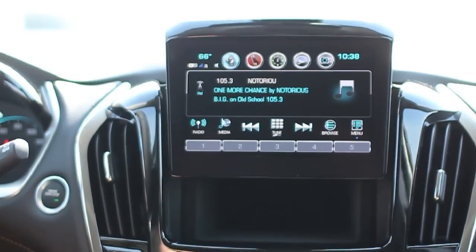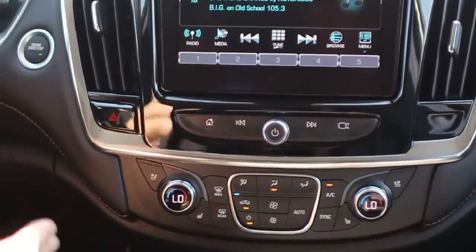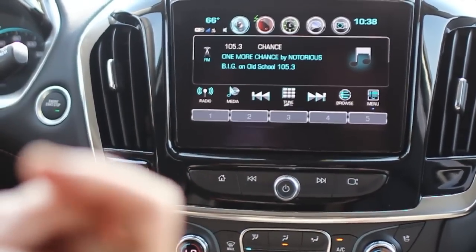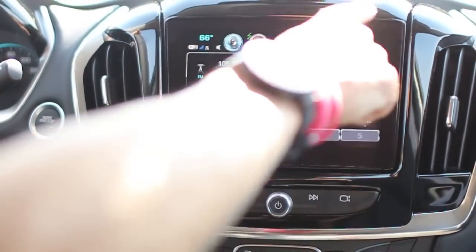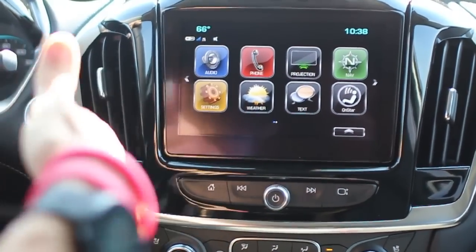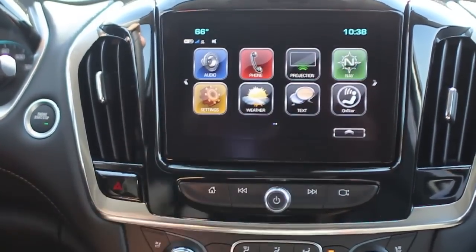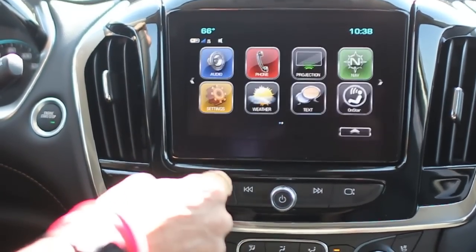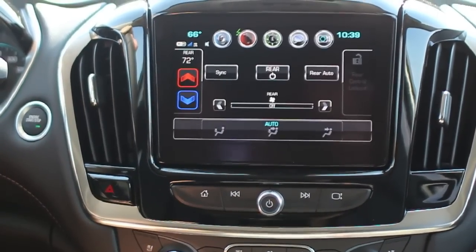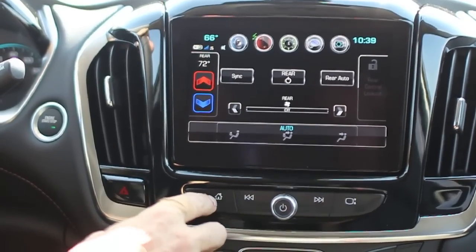Chevrolet does something different — the neatest thing is you can plug your device in on that backside, and without the car on, it's still charging any wireless device you have. The MyLink system is all touchscreen with a home button. Here you have everything you could want: your phone controls, projection — which is Apple CarPlay and Android Auto so your cell phone projects onto the screen — embedded navigation, weather, and text options. It's got rear climate controls up here too, so you could change the climate controls if you've got young ones in the back without trying to fiddle with their controls or figure out if they're cold or hot.